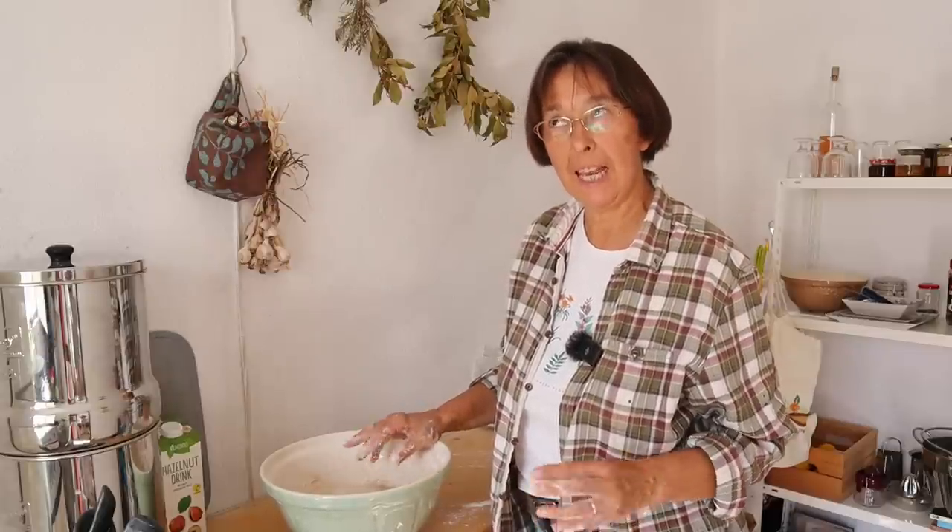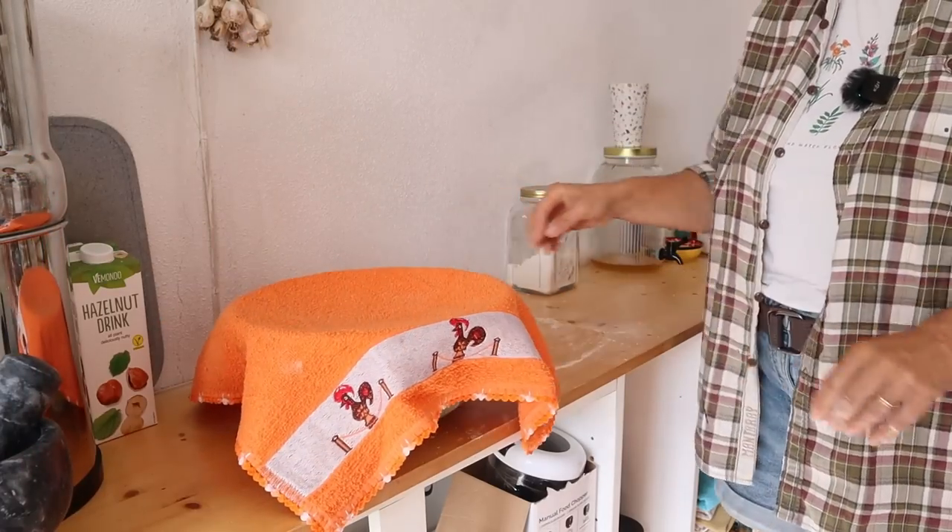And that's as simple as that. I'll cover it and leave it somewhere out of direct sunlight but fairly warm — which is anywhere here — and give it about an hour to prove.